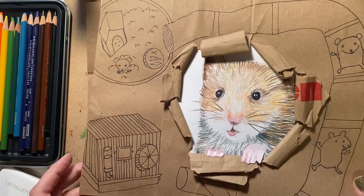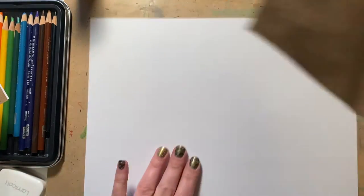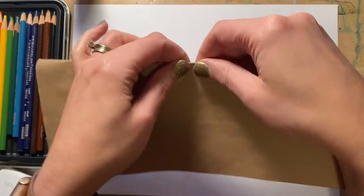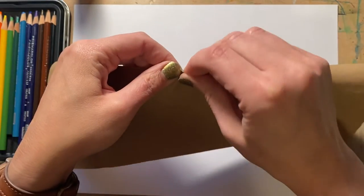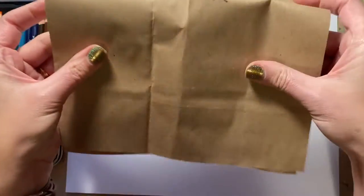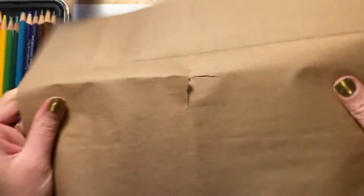Our first step is going to be to cut a piece of paper the same size as our drawing paper, and then we have to create the hole in the center of our portrait. I'm going to do that by folding my paper and tearing it. When you tear, you hold it between your fingers like this and just do a little tear. Then open your paper up, turn it the opposite way, and tear it again. So we've made a little T in the middle.